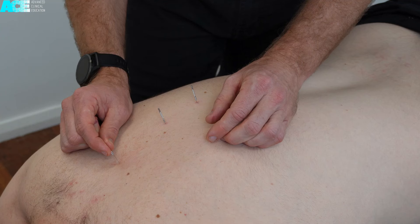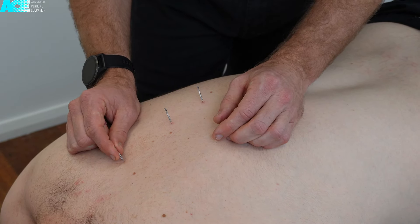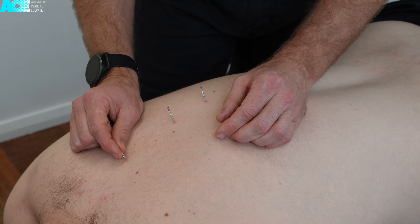As shown once again, the needle is slightly lateral to the spinous process and always directed in a medial direction towards the laminar groove.